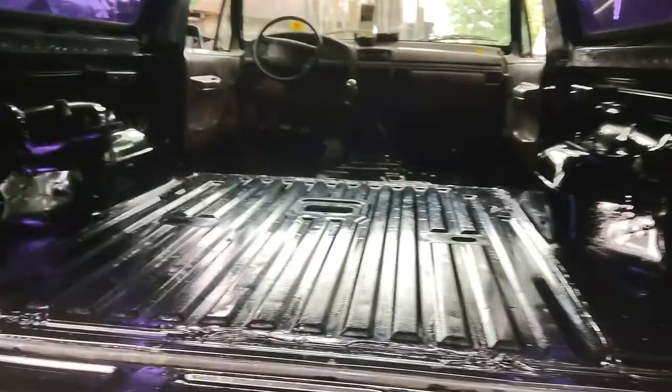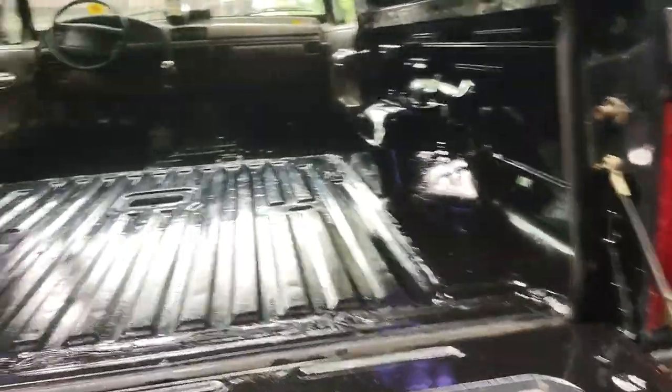I said, you know what, there's something I've been putting off for a long time - using POR-15 to seal my Bronco. I wanted to do this 10 years ago but didn't have the money, and I still don't, but this truck is an investment and has been with me a very long time. So I coated the entire inside of the truck with POR-15 to seal in any surface rust - that's all that's in this truck.